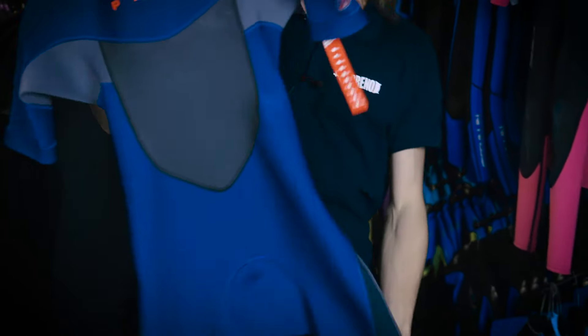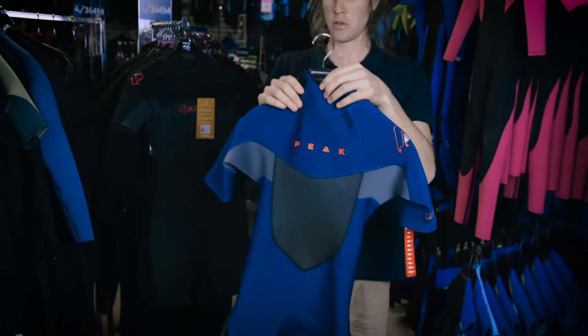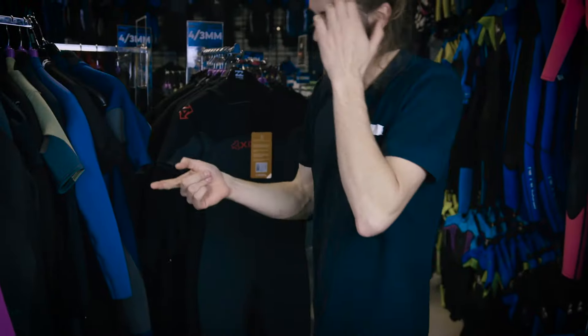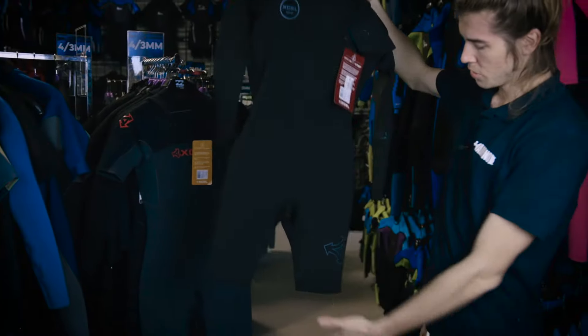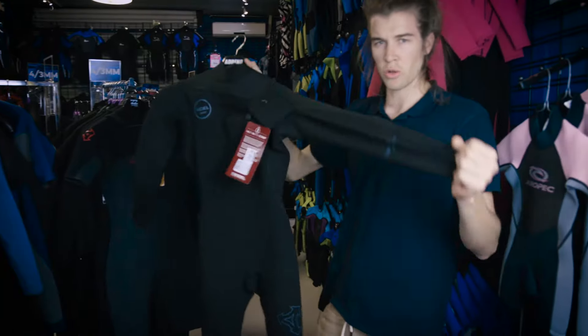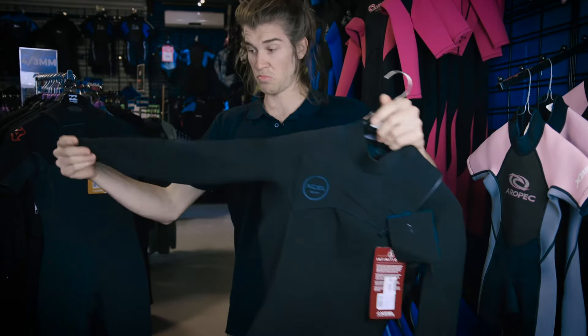The features that define the spring suit are above the knees and above the elbows — springy, not autumny. From the spring suit you move into the long arm spring suit: same deal, short legs but long arms. Very good in cold winds, because your upper body is going to be the only part exposed to the wind, so having full coverage is pretty ideal.